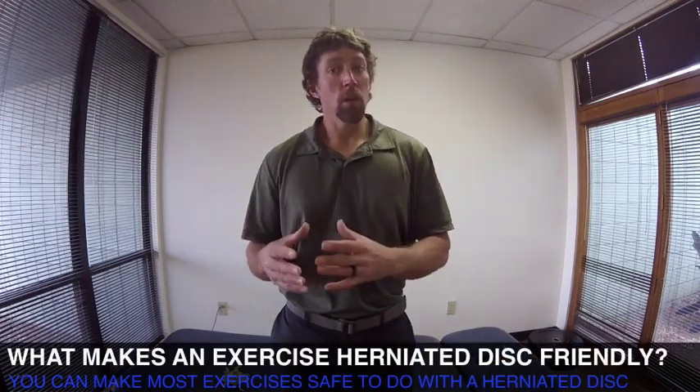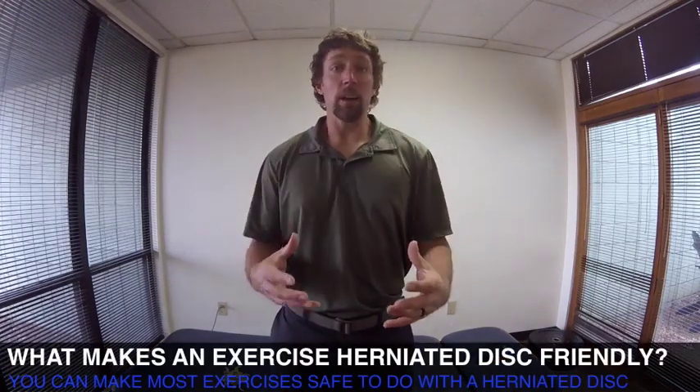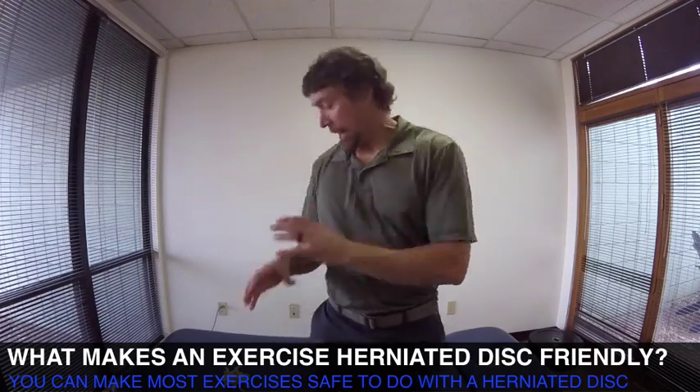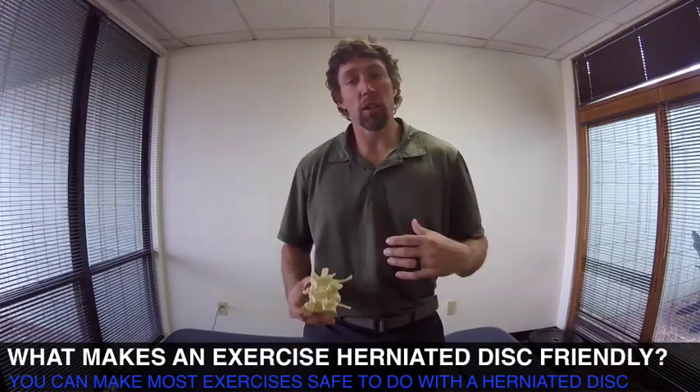Herniated disc exercises — what makes an exercise herniated disc friendly? That's really what we need to cover, because you can make a lot of different exercises herniated disc friendly. As far as specific herniated disc exercises, we will cover that some, but you need to understand the general principles of how the disc functions and what types of motion can cause a herniated disc to become more symptomatic, more painful basically.